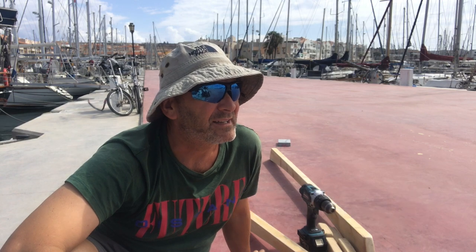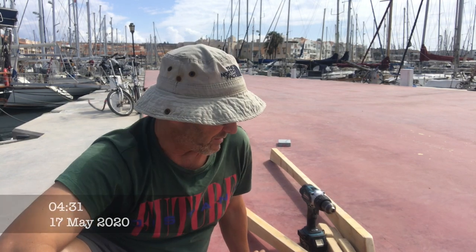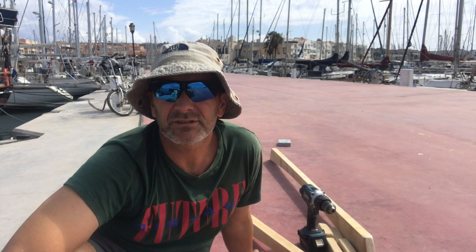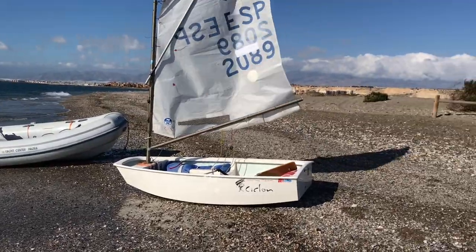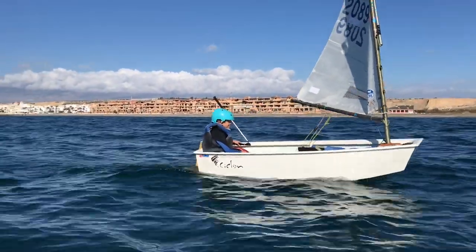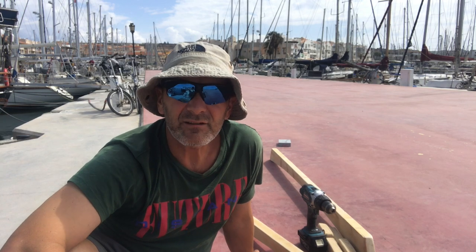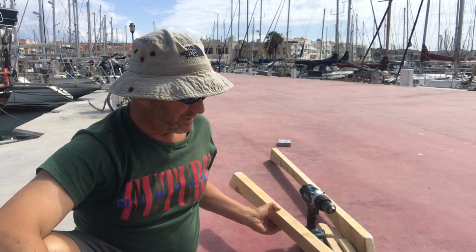It's not long before we leave now and we've still got a few jobs to finish off on the boat. One of the jobs I kind of forgot about was actually making a mount for the new Optimist that we got at Christmas. We got an Optimist for the kids to go sailing and we figured we were going to store it on the foredeck, which sounds easy, but when we actually tested it, it covered the hatches and stopped them from opening, which is obviously a safety issue.